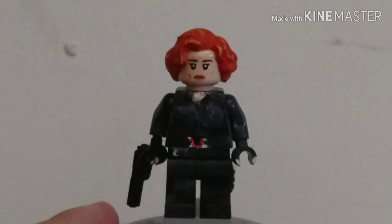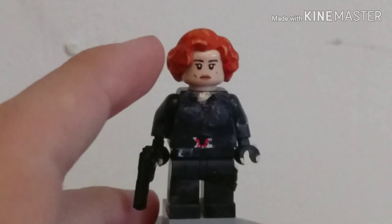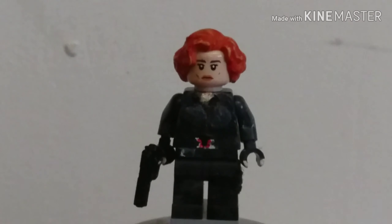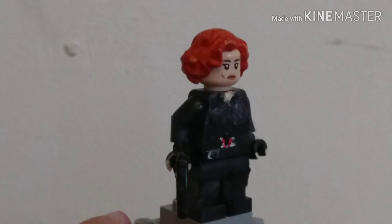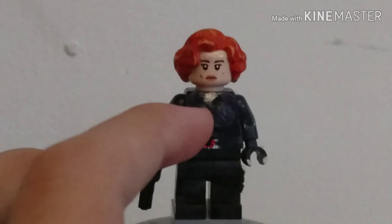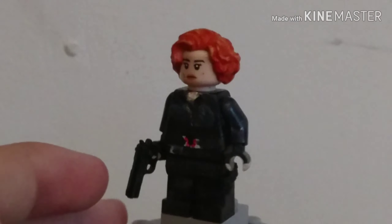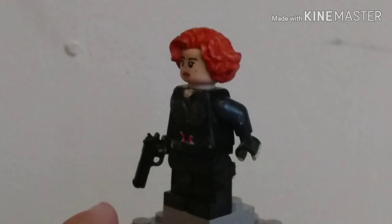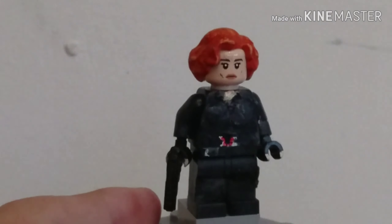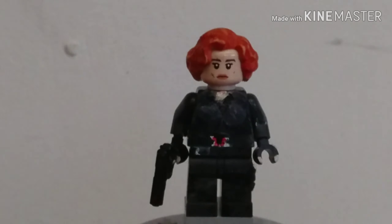Moving on to Black Widow - I'm running out of storage so I'm going to go quite fast with the rest of these figures. She has Kira's head from Han Solo sets and the hairpiece that I promised I'd use on her in my own orange colour, which started out as a colour taken from Fantastic Beasts. She has sculpted details on the torso along with her logo on the lower chest, and my own custom skin tone on the torso and hands. She has a gun which looks pretty cool with her. There are straps going around her legs, made out of the same material as Anakin's robes. There's a little detail on her belt and her entire outfit was painted in a matte black colour. I think she turned out pretty great.